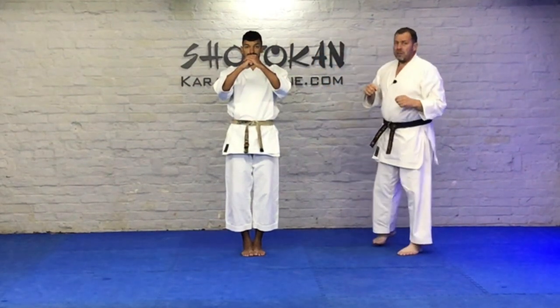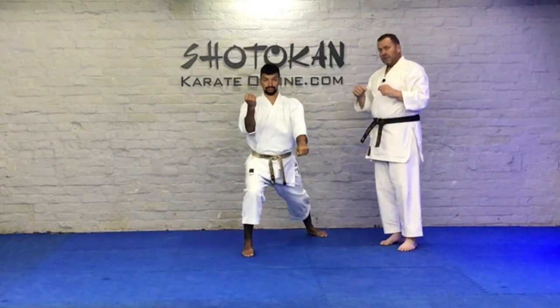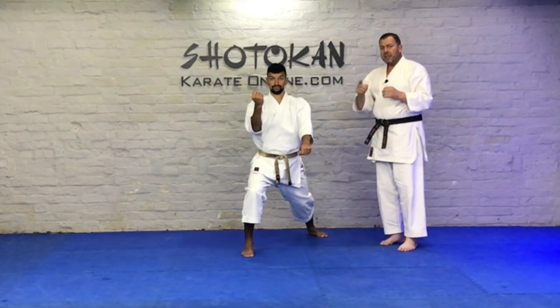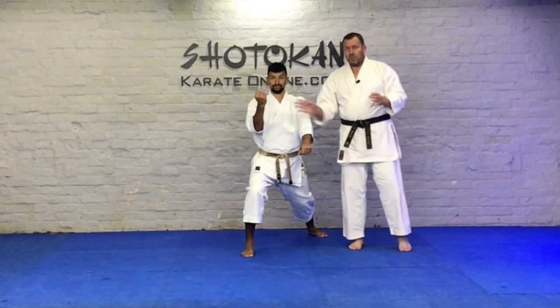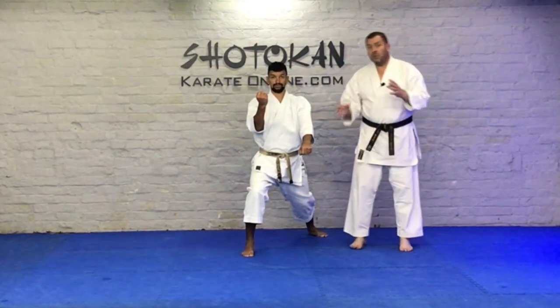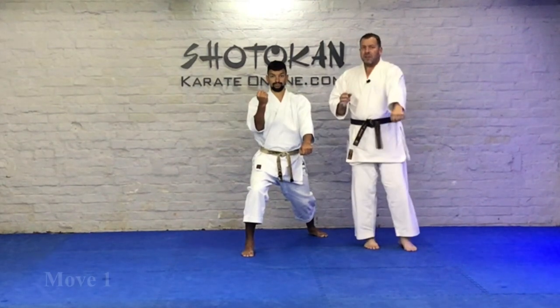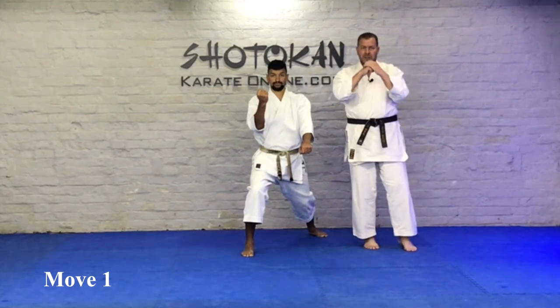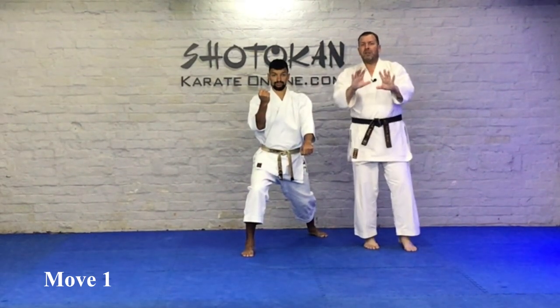Watch sensei on the first move. Even though sensei is stepping back, the feeling is going forward. A lot of people treat these two moves as two blocks, and we do also in some of the applications. But we also treat them as two strikes — this one punching down, and this one striking forward. So the feeling should be forward even though you are stepping back.